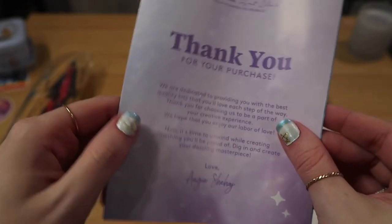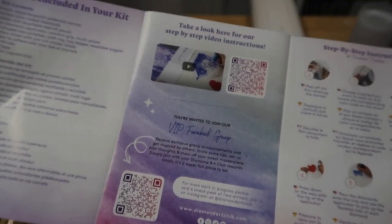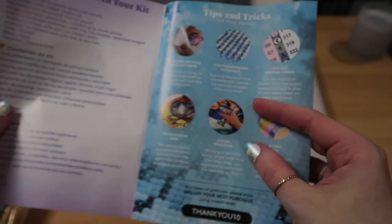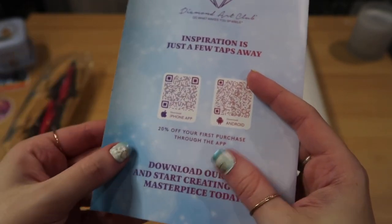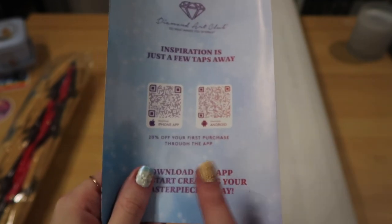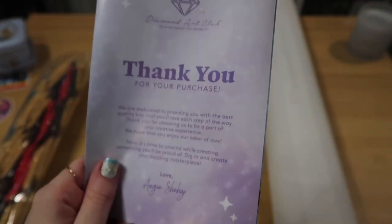I'm sure you guys already know this, but I'll go through the thank you packet very quickly. It's a thank you packet with instructions, tips and tricks. There is a little place to go to the VIP Facebook group, a thank you coupon code. And on the back, it says when you download the app you can get 20% off using the QR code, or they'll give you a code when you download the app. I love the app — I use it so much. You'll get this packet every time you make a purchase.